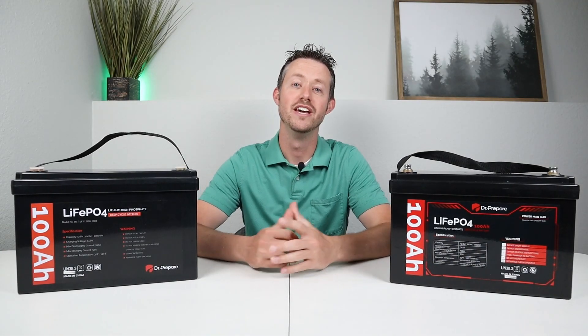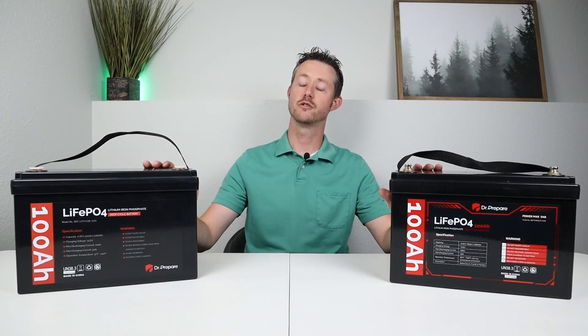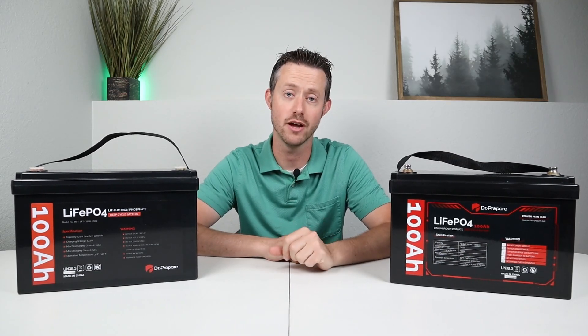Hey guys, welcome back to a new video. Here on the table I have two of Dr. Preparer's 100 amp hour lithium iron phosphate batteries.